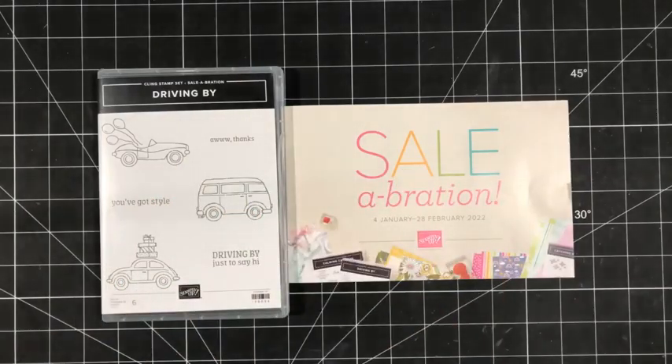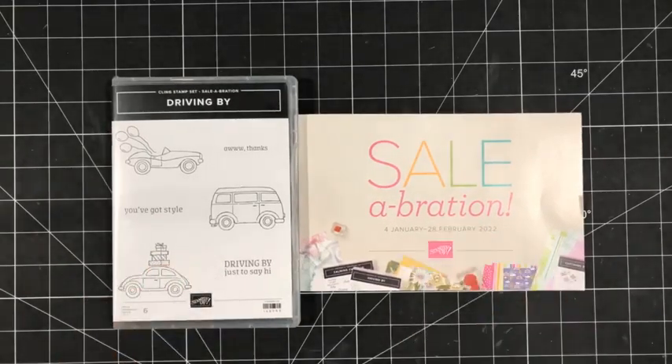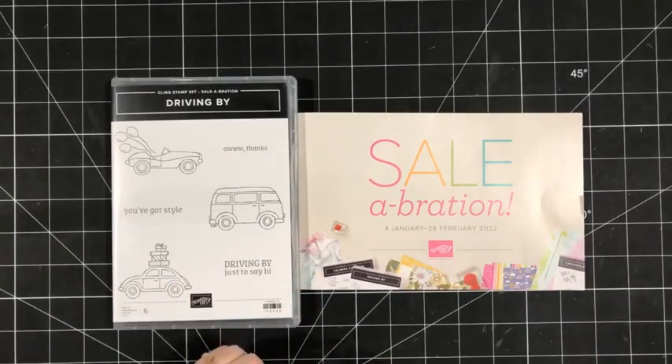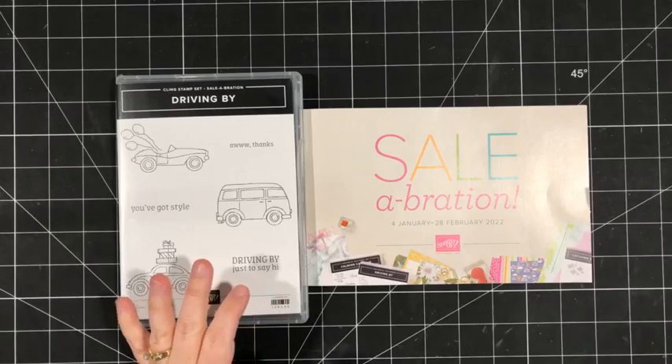Hey there, Stampers. Happy Friday. Welcome back. I apologize for the mix-up this morning. Let's hope that it works this time. My name is Sherry Roth. I'm a Stampin' Up! demonstrator from Alberta, Canada, and I'm happy to be here to share some crafting projects with you.